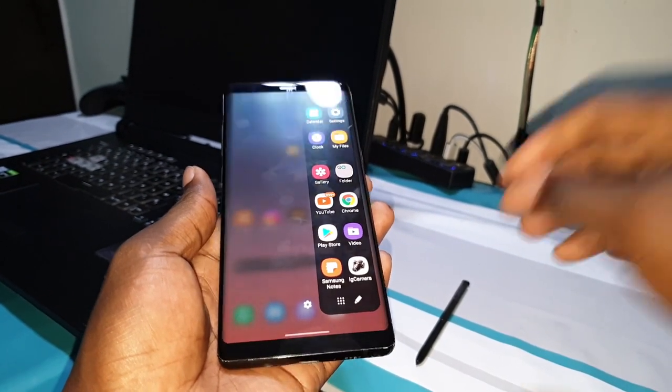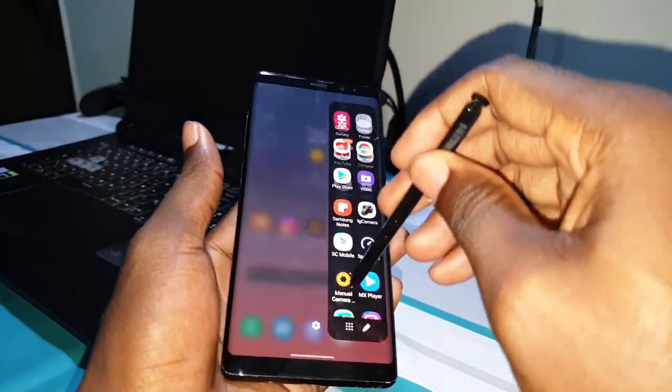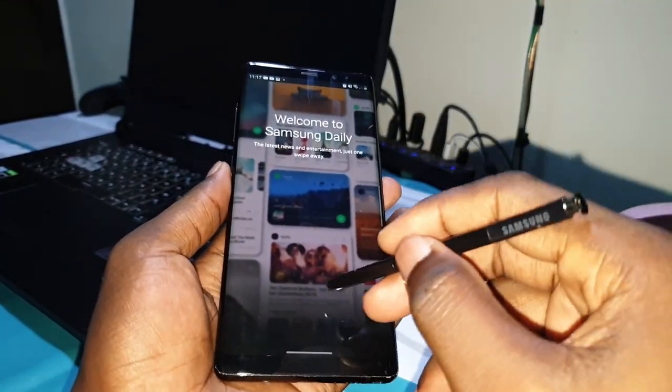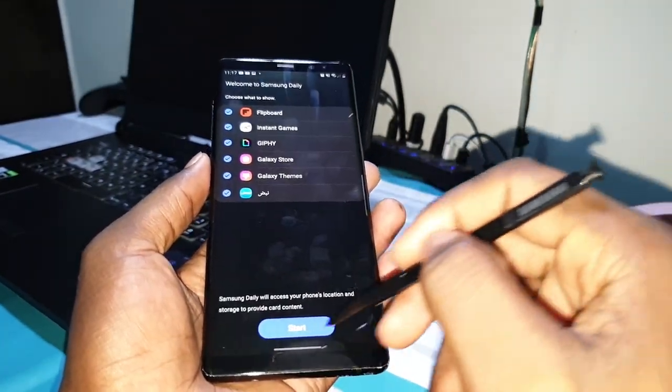I like it. The S Pen is also working very well. If you have a Samsung Galaxy Note, you have an S Pen and you can do what you want with it.